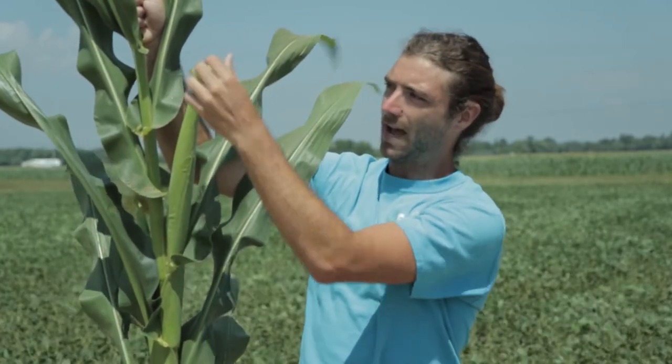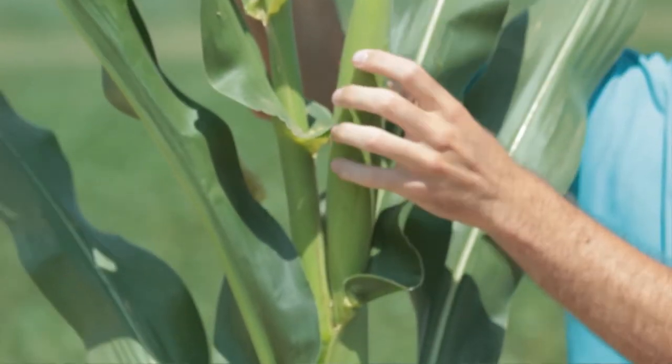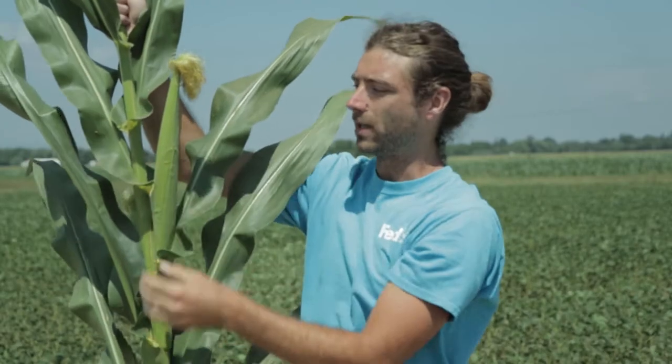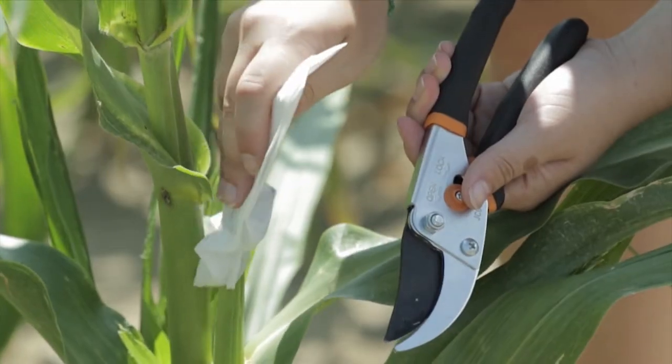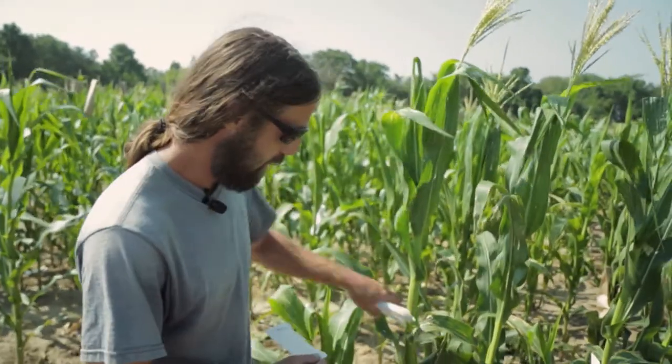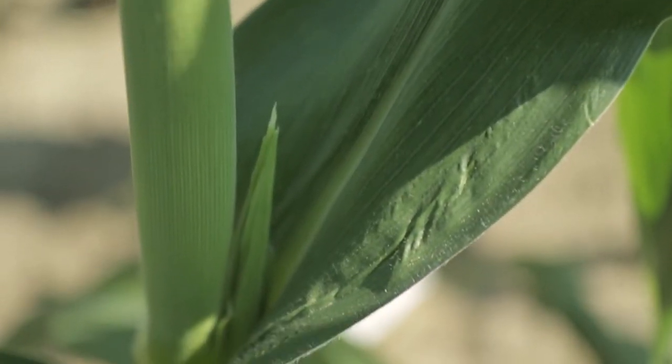The pollen tube grows down the silks and fertilizes the kernels, which is the part that you eat. This right here is the ear of the corn plant. The first step every morning is to take these shoot bags and look for any ears that are just developing.